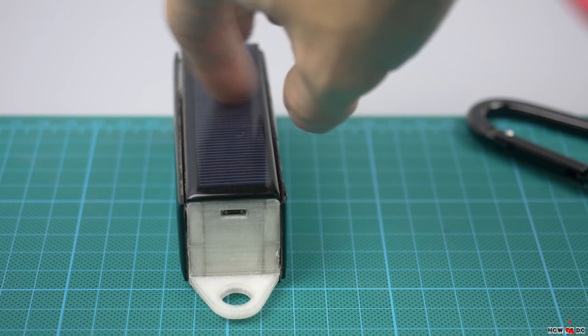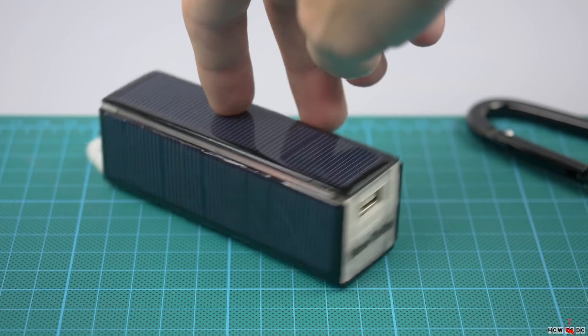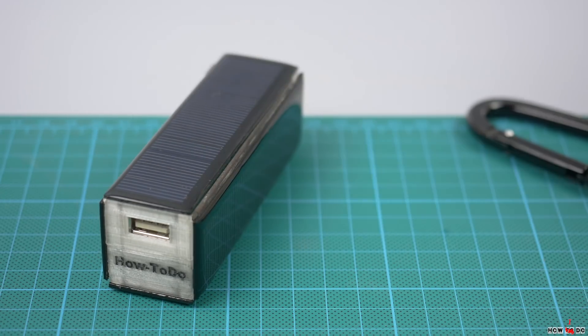Hello everybody, how do you do? This is project how to do, my name is Konstantin and today I'll make this power bank with solar panels.